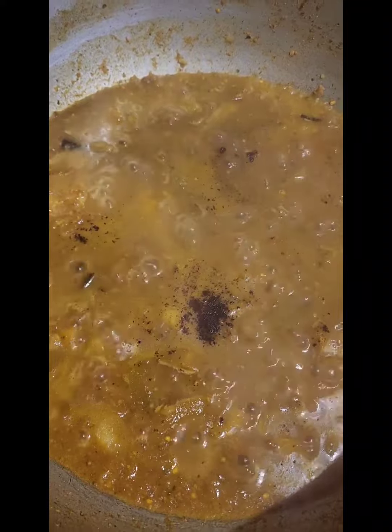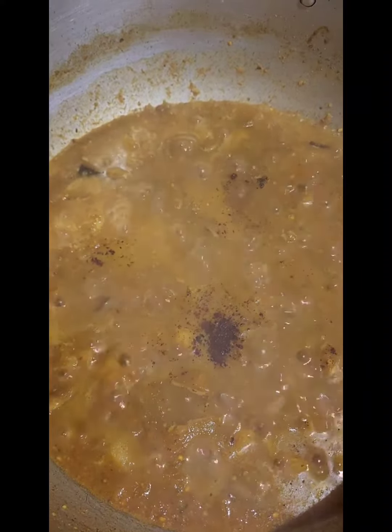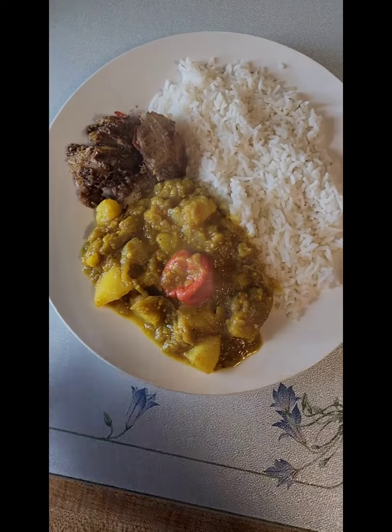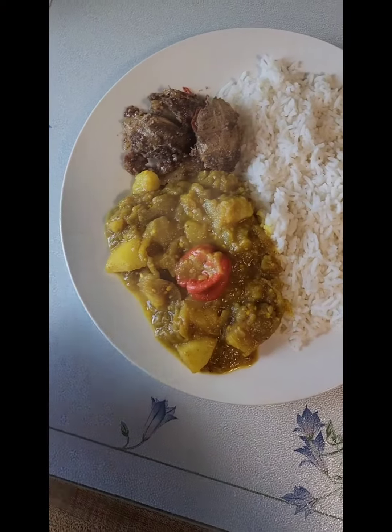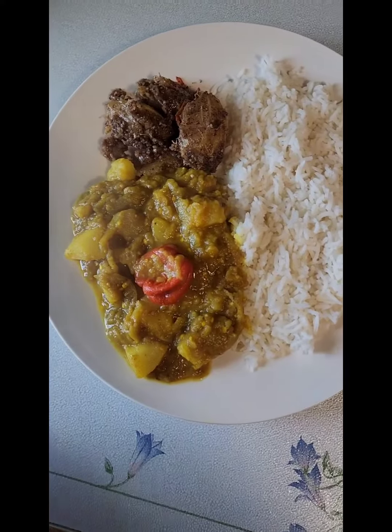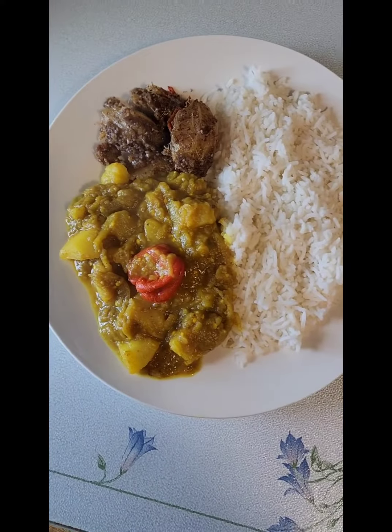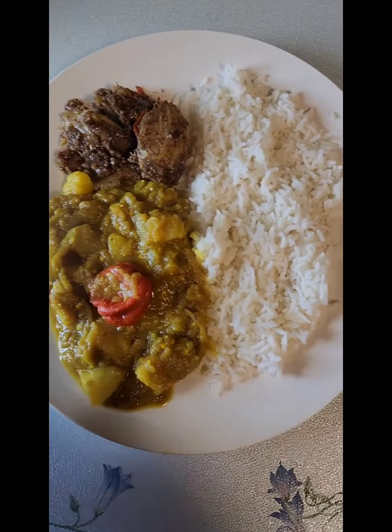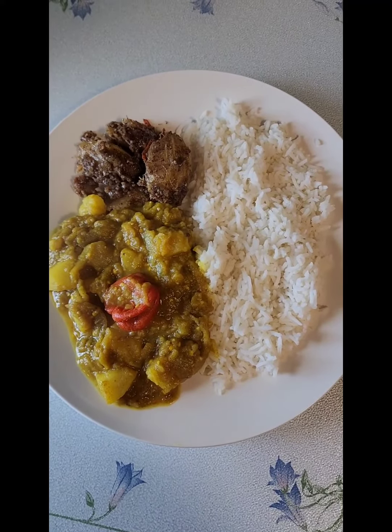Now I'm going to plate this and show you guys how it looks. And there you have it — my rice and my bai gan aloo, or eggplant and potato. I'm going to have some pommecythere chutney on the side. Hope you guys try this one. Thank you!